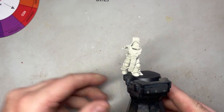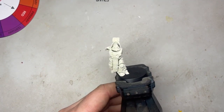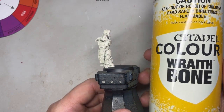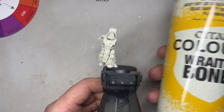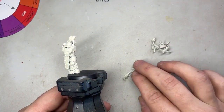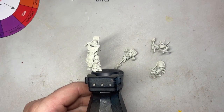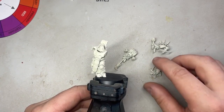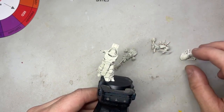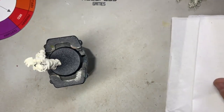The first thing we need to do is prime our miniature. I've done all mine in Wraithbone from Citadel, and I've kept the arms and the backpack separate. This is just so I'm not obscured by any pieces and can get to all the detail. I just find it easier to work like this, and I'll assemble everything at the end once everything's been painted.